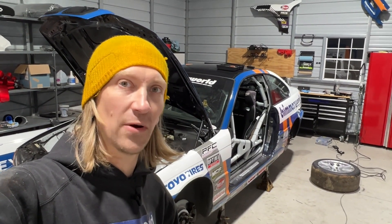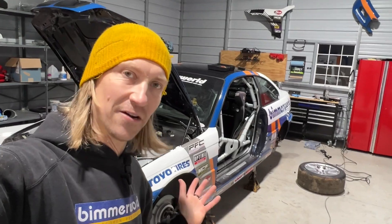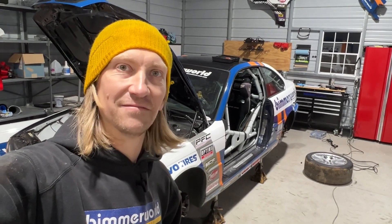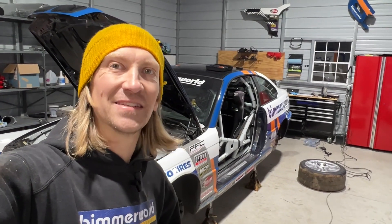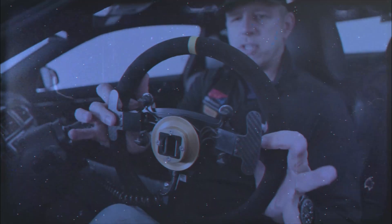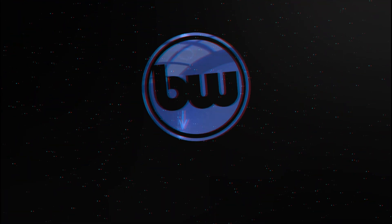Feeling pretty good about being ready to rock for the weekend. A few more little things to do - put the doors back on, get it back on the ground, clean the wheels, and get a set of tires mounted this week. Other than that, ready for the event. If you're going to be at VIR this weekend, be sure to stop by and say hey. Hit that subscribe button, hit that like button, leave a comment, and stay tuned for more content. It's going to be a wild ride!